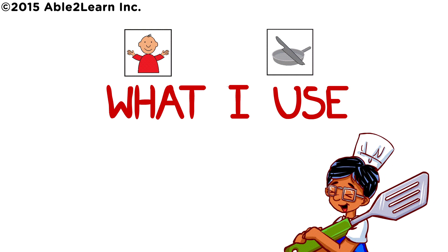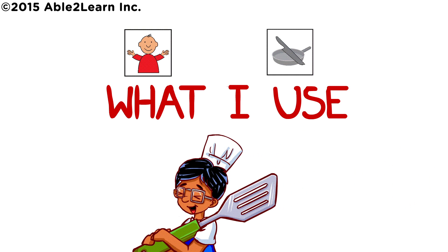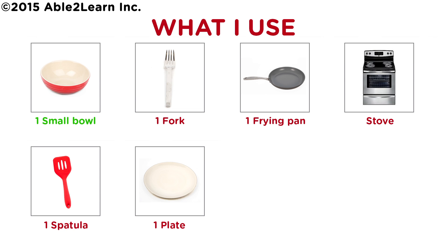What I use: one small bowl, one fork, one frying pan, stove, one spatula, one plate.